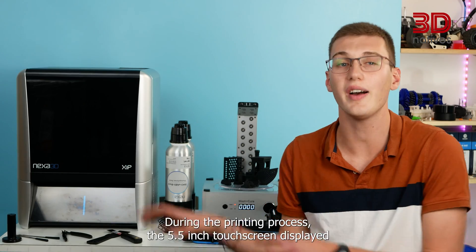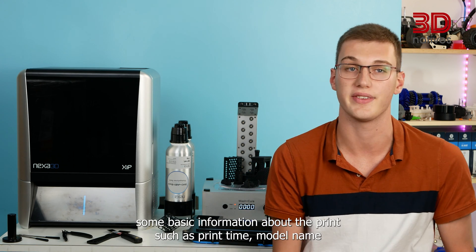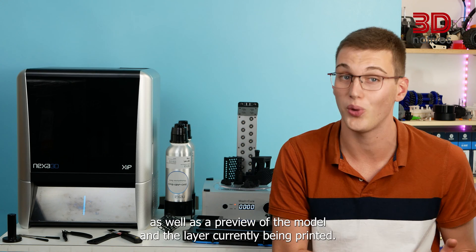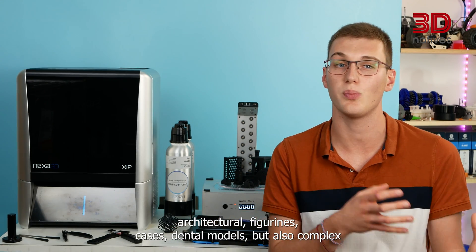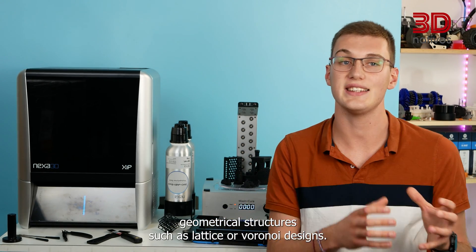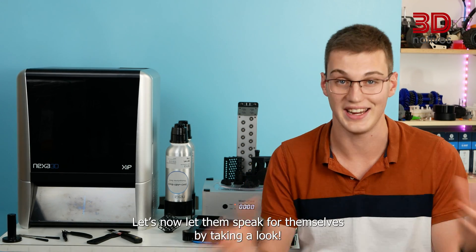During the printing process, the 5.5-inch touchscreen displayed basic information about the print, such as print type, model name, as well as a preview of the model and the layer currently being printed. We printed a wide range of models, such as mechanical parts, architectural models, figurines, cases, dental models, and also complex geometrical structures such as lattice or Voronoi designs. Let's now let them speak for themselves by taking a look.